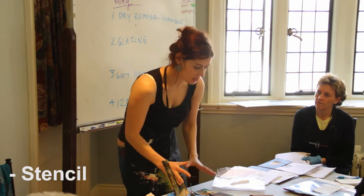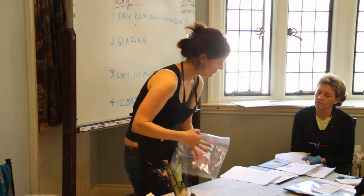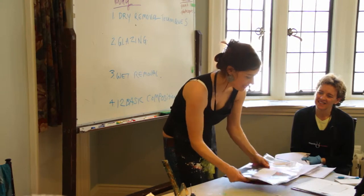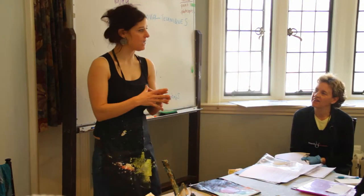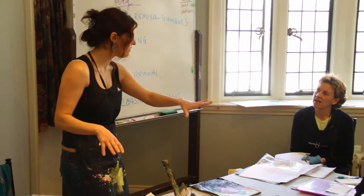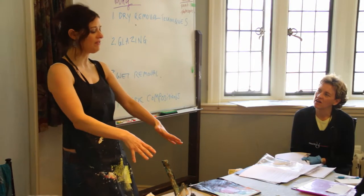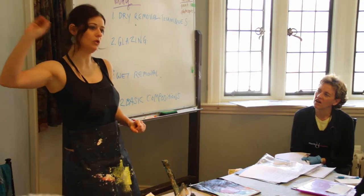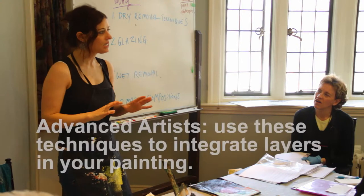These are a few things you can use for wet or dry removal. I've got a few demo pieces here — basically what we're talking about is taking paint away. For those of you with more experience painting, and for those just starting out, just have fun and learn this. Some of you are more experienced painters who will think long term about your work.